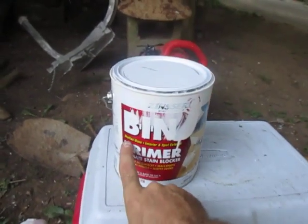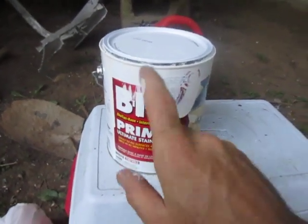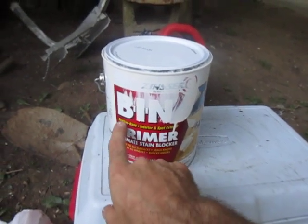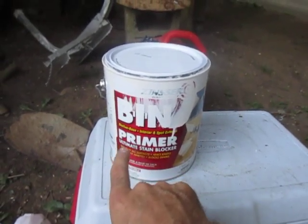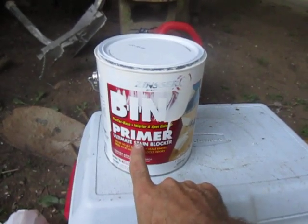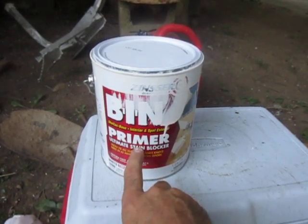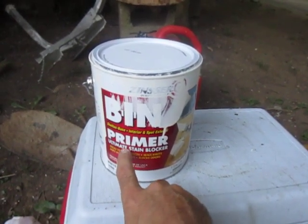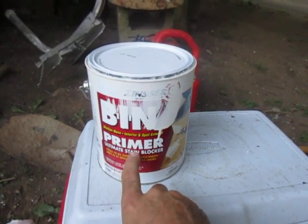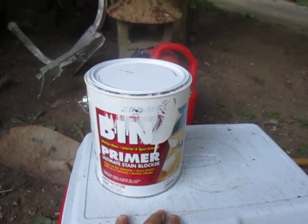Definitely get online and do the research about this shellac. I had a gentleman at Home Depot tell me that the shellac base primer is the only primer that gives you a 100% guarantee that you will block the stain, whatever the stain may be — sap stains from wood, cigarette stains, smoke stains, water stains. Very good product.